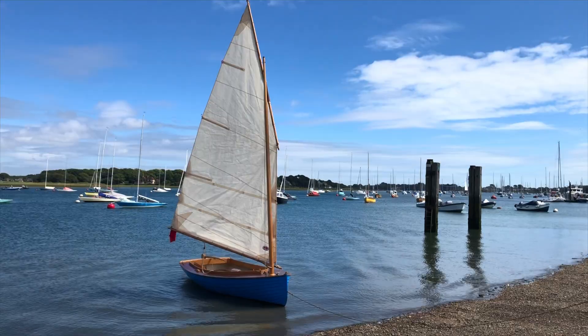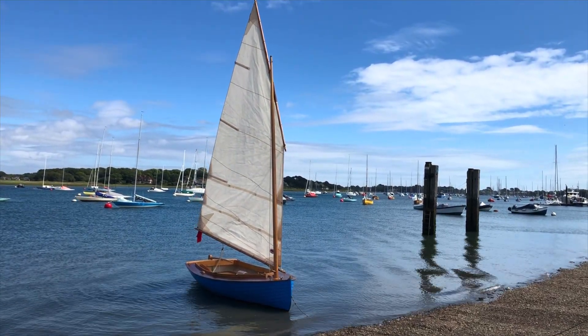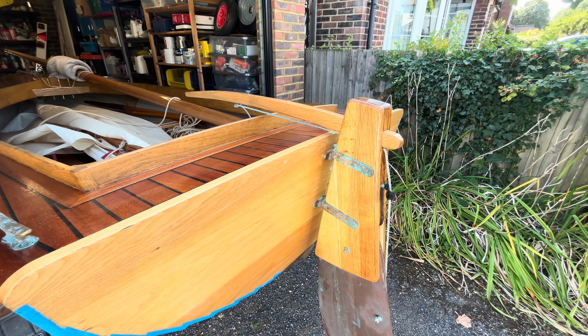First, I want to avoid drilling holes in the boat. Second, mounting a bracket to just one side would throw the boat's balance off a bit. And finally, I really don't want an ugly bracket permanently attached to the stern.